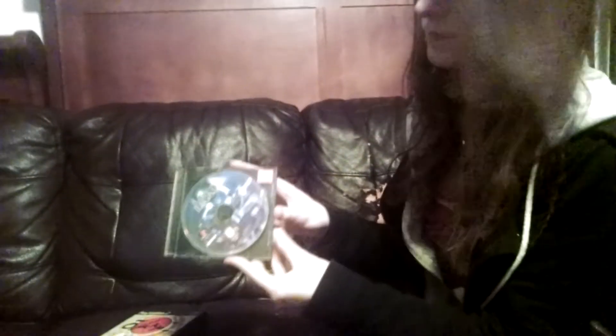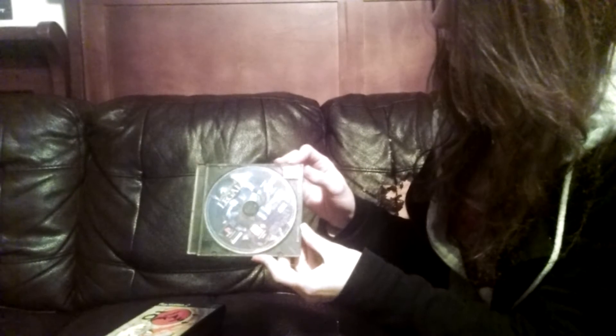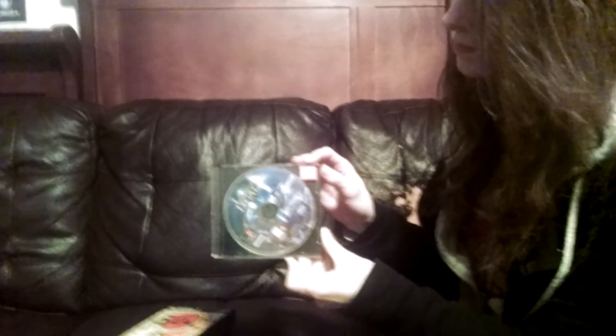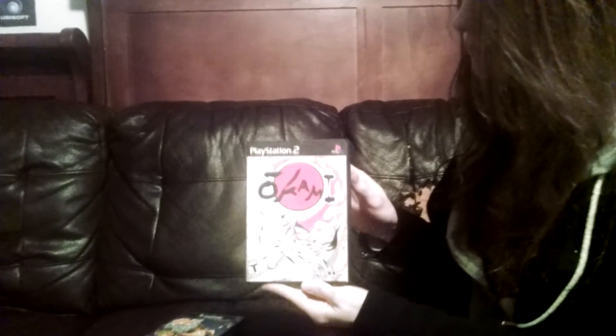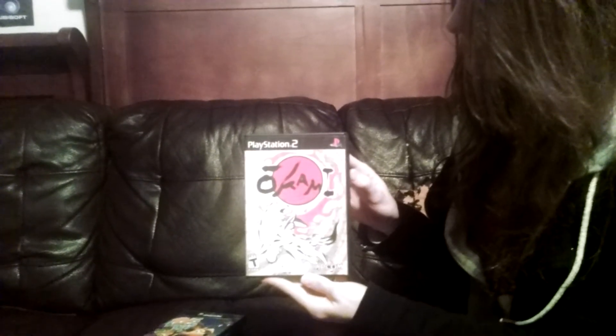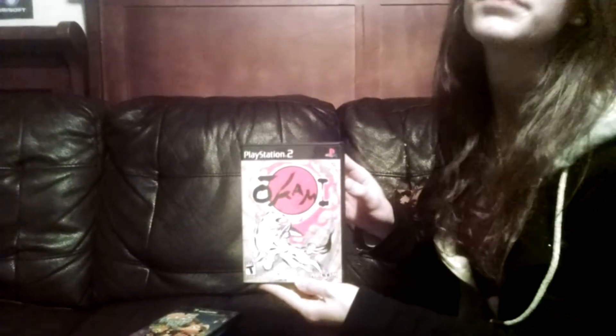The next thing I picked up was Legend of Legaia. On eBay it sells loose for about twenty to twenty-five dollars — they wanted twenty dollars but I paid a total of fifteen dollars cash out the door, so that was a pretty good deal for a PlayStation 1 RPG.